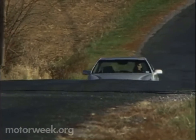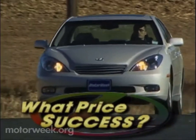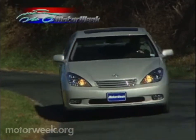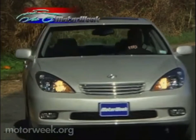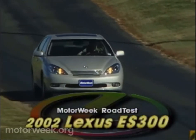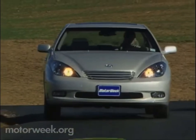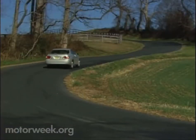Like many judgments in this often subjective automotive business, the answer to that question depends on your perspective. Perhaps a better term to describe this fluctuating and sometimes hard-to-define segment would be entry-level luxury rather than near luxury. Because while the 2002 Lexus ES300 doesn't totally match the refinement offered by its upscale stablemate, the LS430, it does do an excellent job of giving buyers more than a taste of the brand's full-blown luxury treatment.